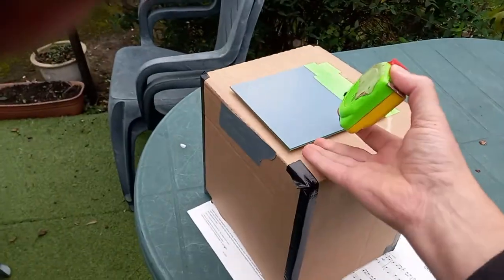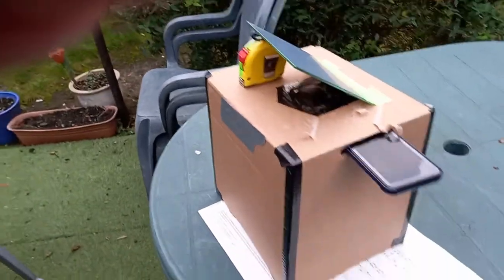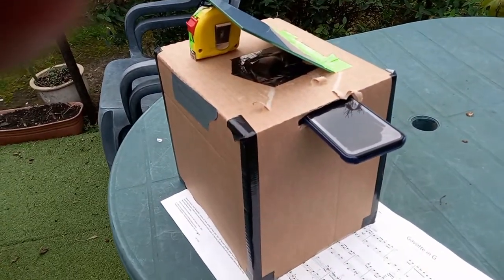Oh no you don't — you have to slot this up so it stands upright, otherwise it won't work at all, with a handy tape measure, and then it takes a picture of what's in front.